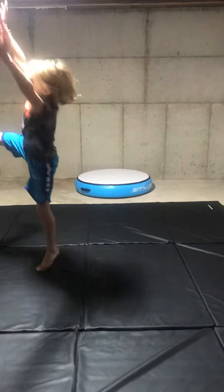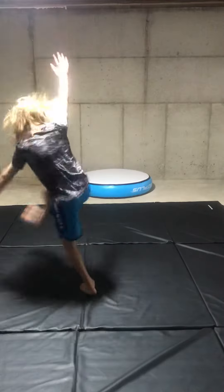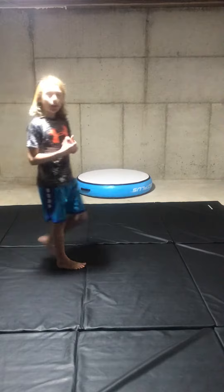Then you are going to kind of lean back, like this. Get your leg up. You have to do that a few times.